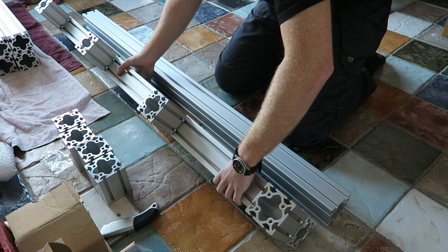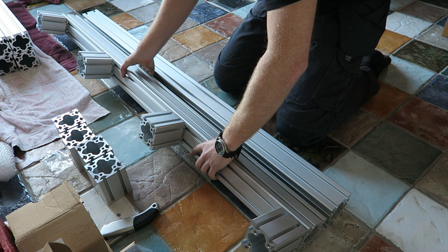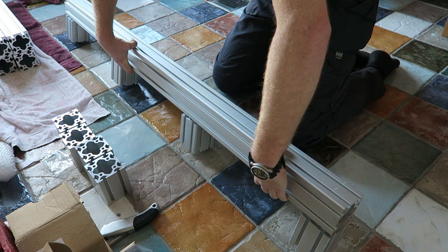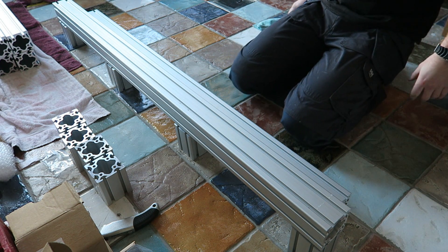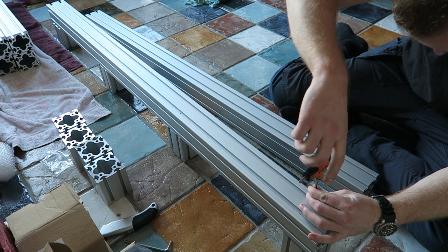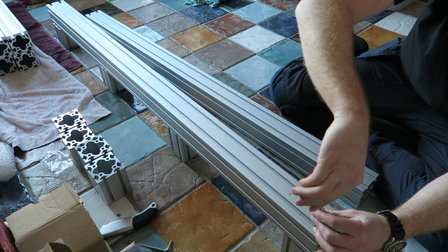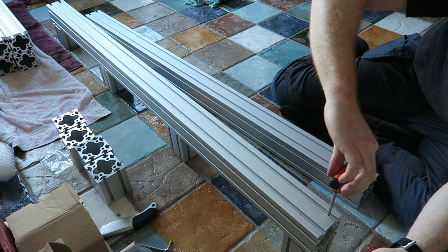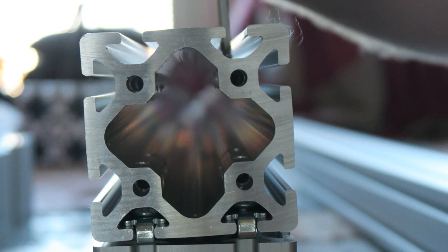As you can see, I'm using some long rails of one and a half meters and some short ones which are going to be the spaces between the two. This is a new type of bed design and I will talk more about that design later on because that's one of the big improvements on the machine.